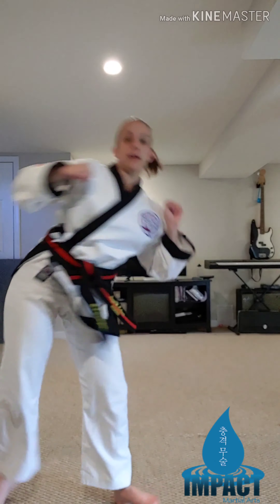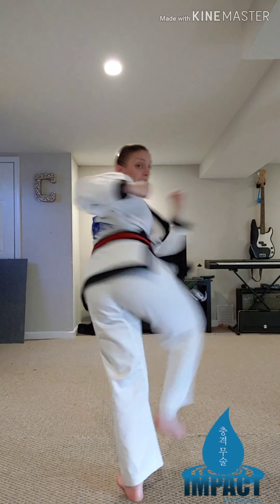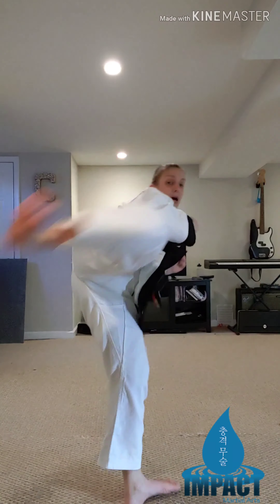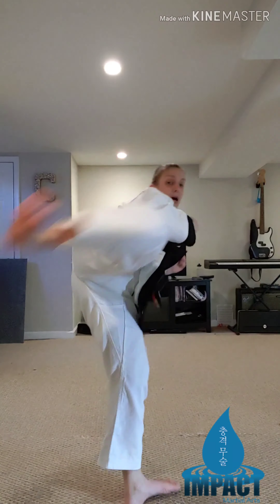Let's do the same thing on the other leg. Turn hook, throw my side kick off, pull through. One, two, three, four, five.